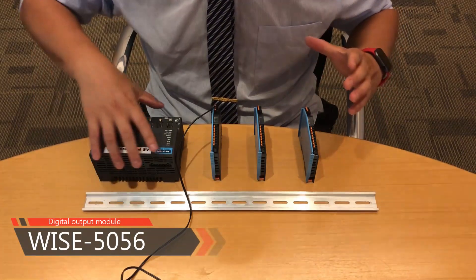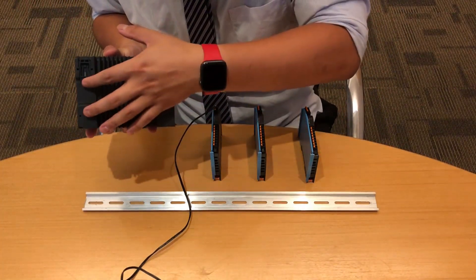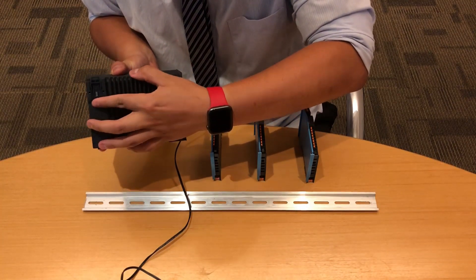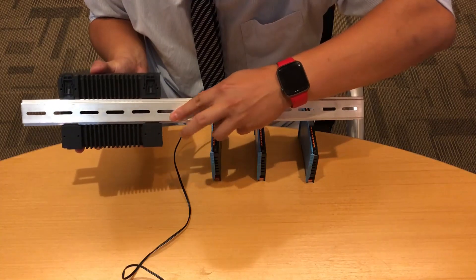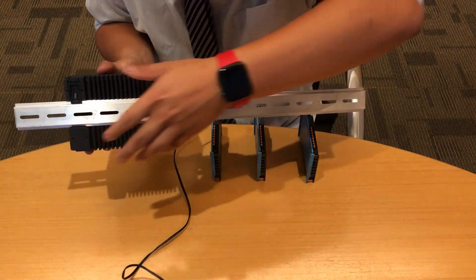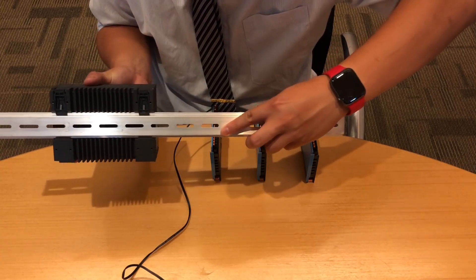Let's do it right now. As you can see, there are two mechanisms on the back of the WISE-5580. We have to make sure they are in the up position. After that, we can install our DIN rail into it — just pull it down. And as you can see, we successfully installed the DIN rail into the PAC.